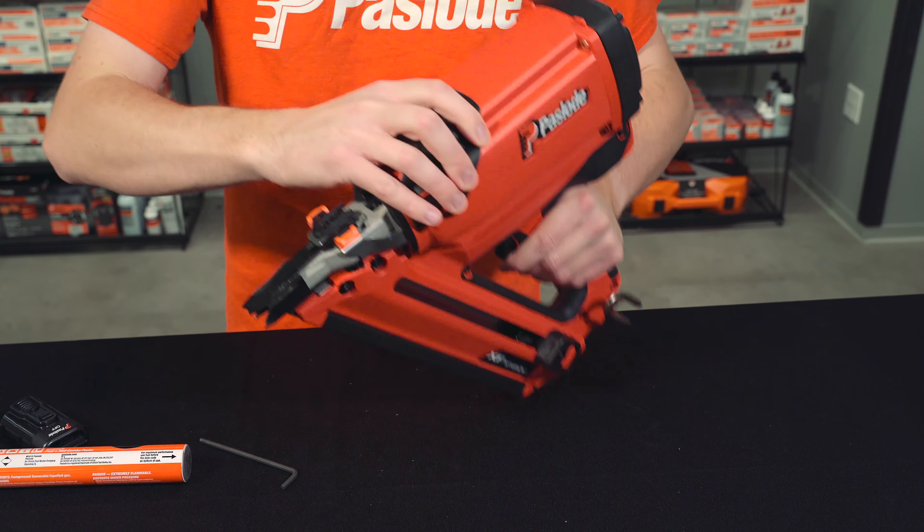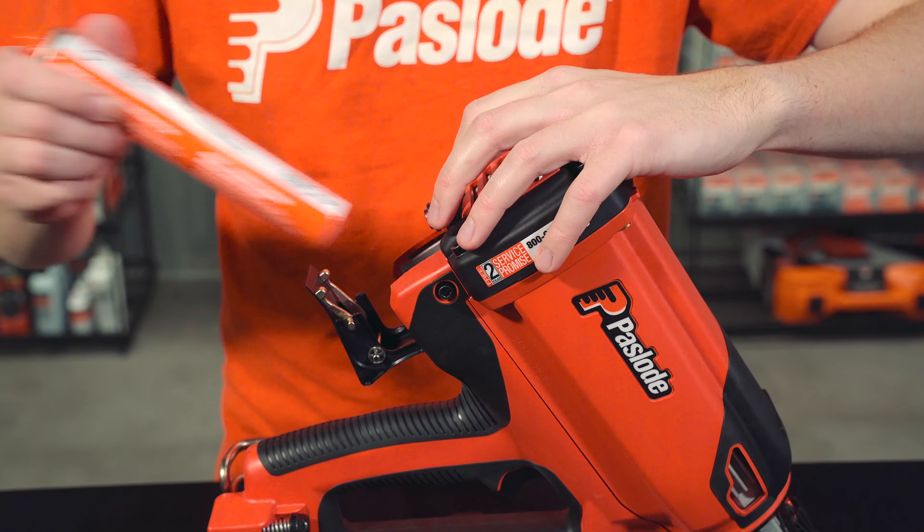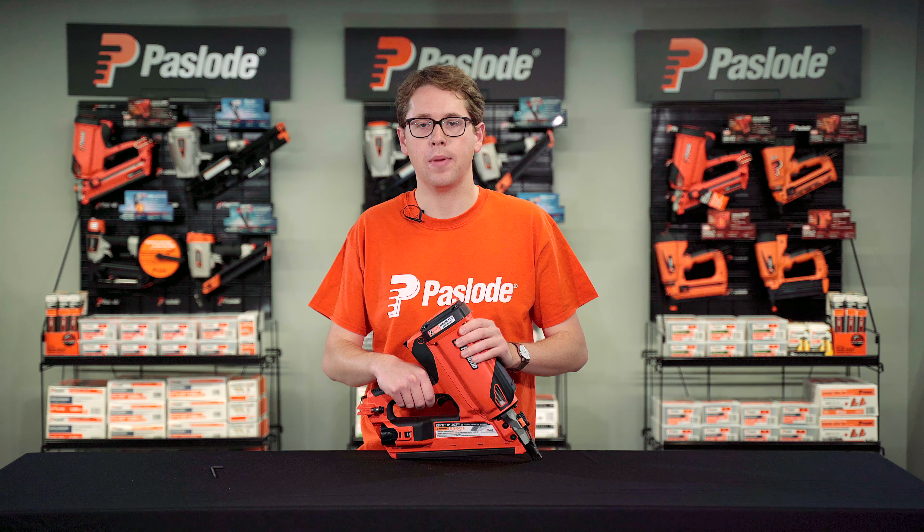Then you can close the tool up and tighten the two screws. Reload your fuel, battery, and nails, and you're ready to get back to work.